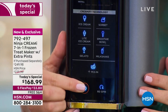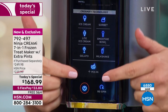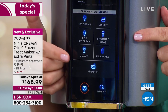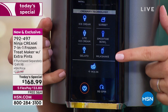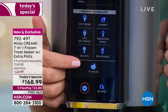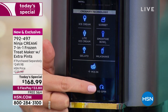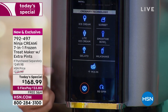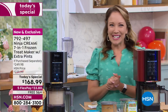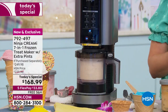Turn the power on and all the lights come up — it's very easy to read. You can see ice cream, light ice cream, dairy-free, gelato, milkshake, smoothie bowls, and sorbet. There's also a mix-ins button and a re-spin button. The re-spin is for when you take the pint to the couch, eat halfway through, put it back in the freezer, and it gets a little hard — re-spin it to make it creamy again.